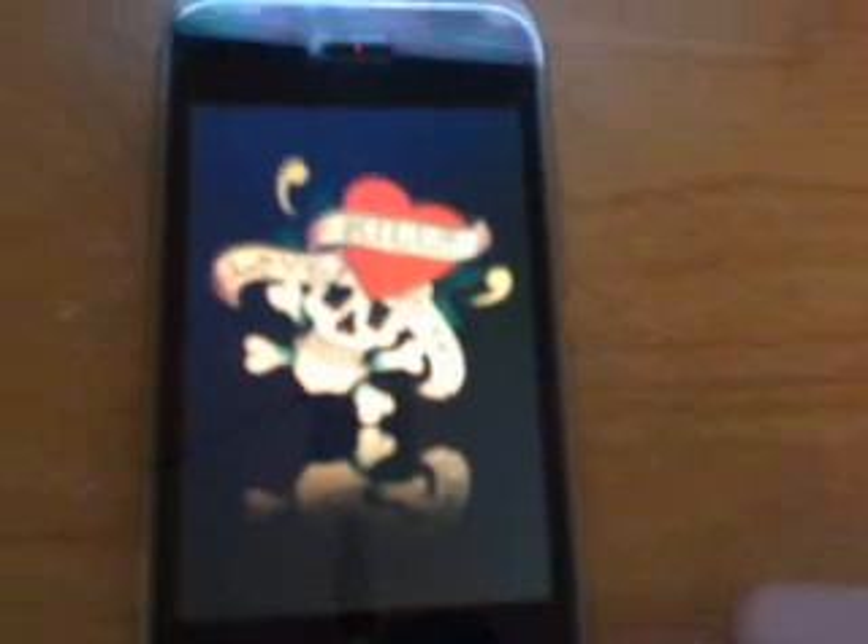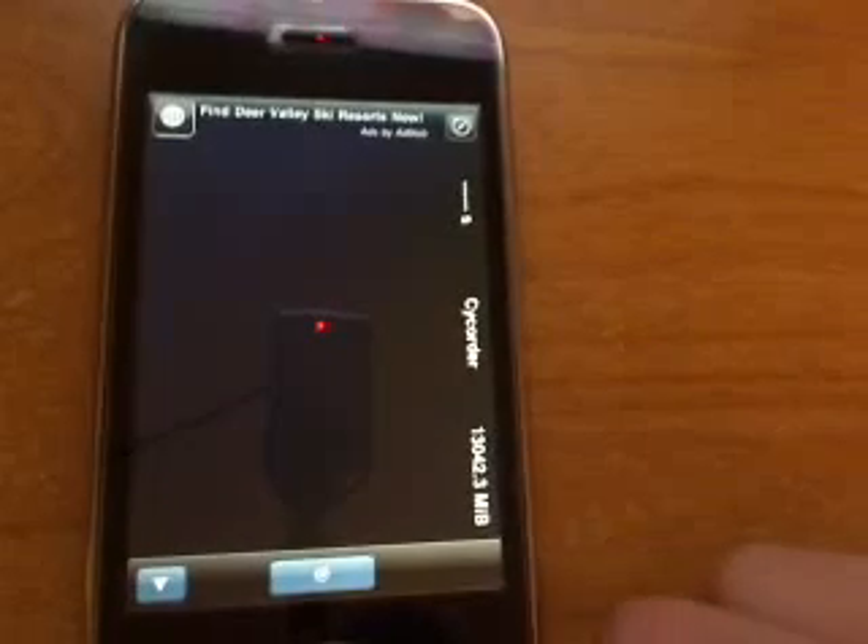SideQuarter — another application, definitely a plus to have on the iPhone. It gives you video recording, so you can make videos. Definitely a plus.